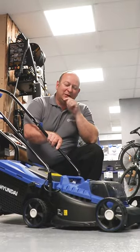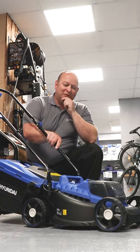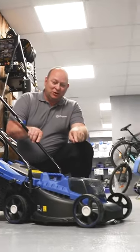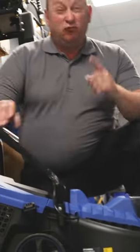But hey, let's get down to business — what I'm new in this week. 20 volt lawnmower. Fantastic. 30 litre grass box on the back, 20 volt battery in the front there.